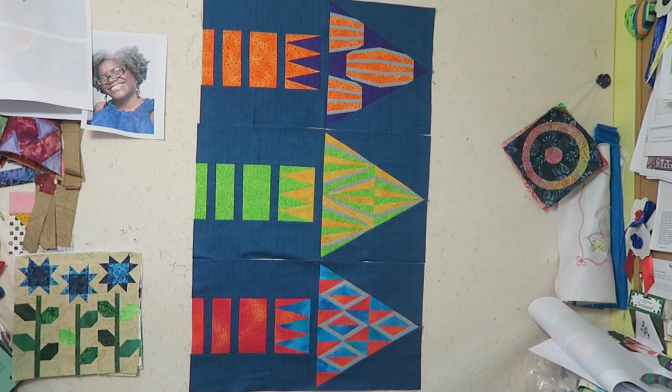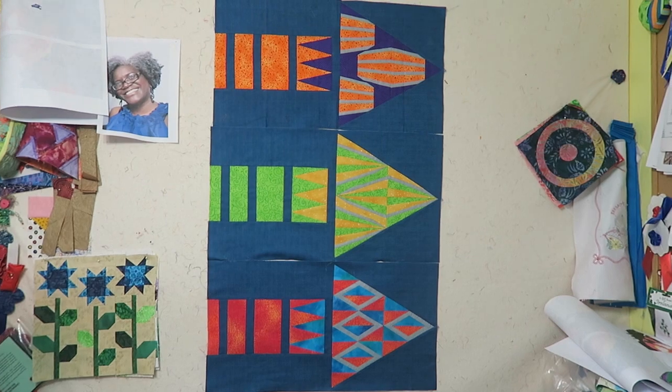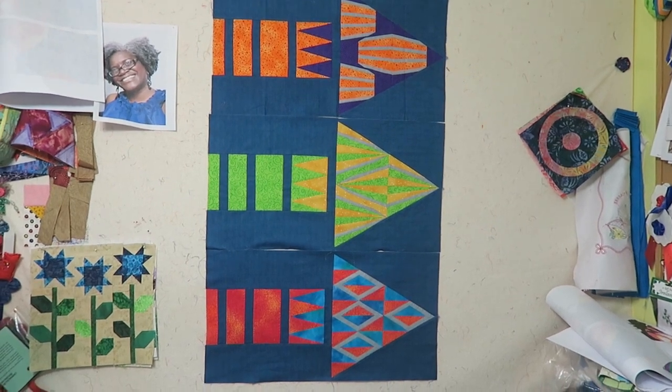I'm not planning any particular color scheme. That is it for this video — I will see you in my next one. Bye bye!